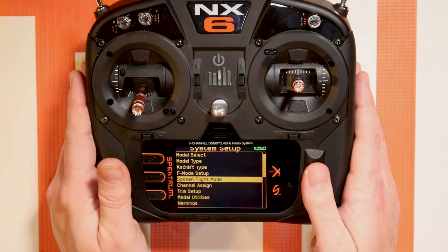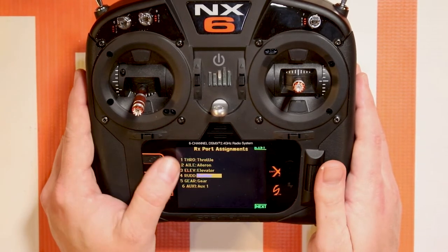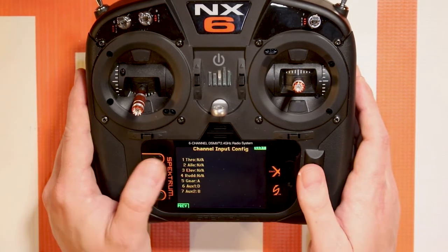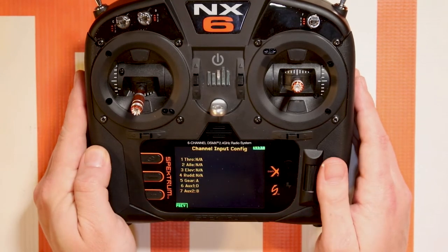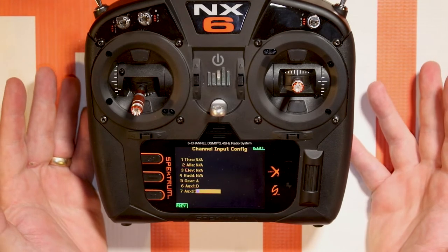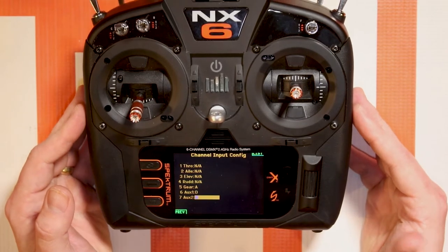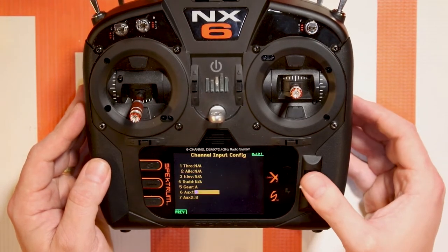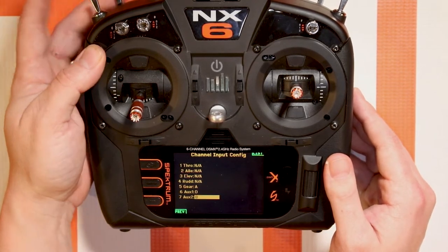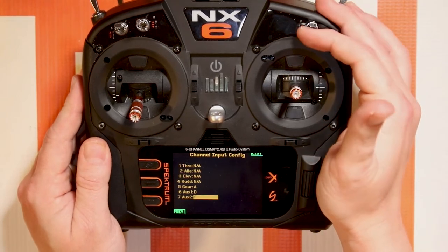It's going to be this menu down here around the middle of the menu. You'll see that we only have six channels on our export assignment. But if we go to next we have number seven for AUGS2. By default it's going to be either assigned to B — it kind of depends if you pick an airplane model or not — or it might be INH. At this point just pick the switch that you want it to be activated by.